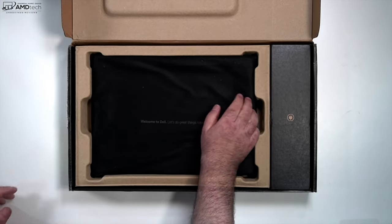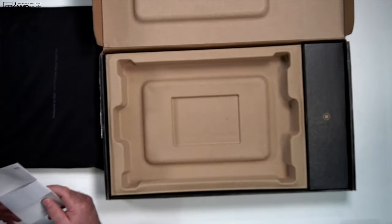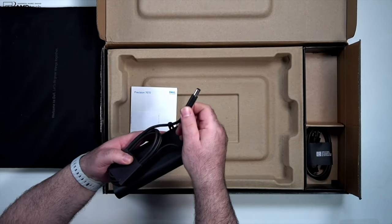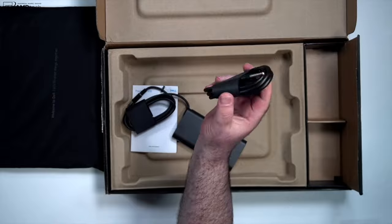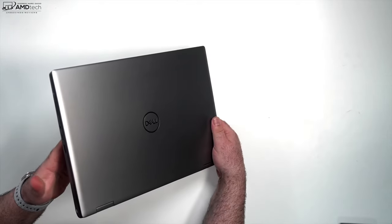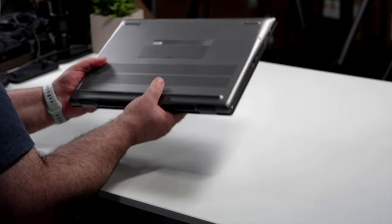Opening the first box — this one feels a bit hefty, it might be the performance model. We've got some documentation on the 7670. Let's take a look at the charger: this is a barrel-pin charger, no surprise there, rated at 240 watts. And here's the laptop itself — wow, this is probably the thick boy. You can feel it, but I like the styling of this all-metal design. We'll talk about the door on the back and accessibility in a moment — you get two for one tonight.